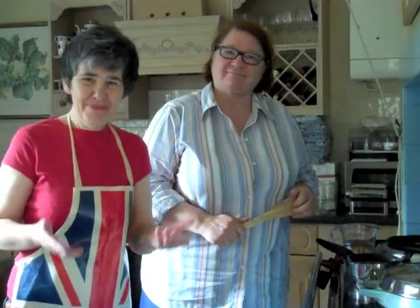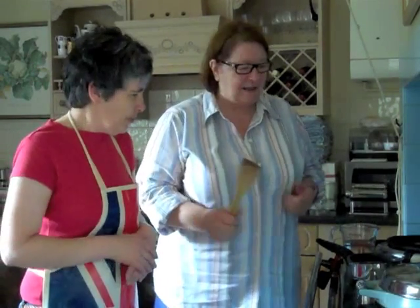We are here today with Rosemary Schrager, UK celebrity chef, and she is going to teach us and you listeners to the Young Dean Show how to make porridge properly — with water, not with milk. So here we go, over to you Rosemary.